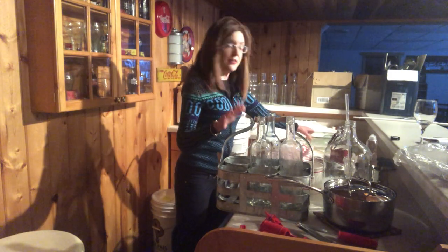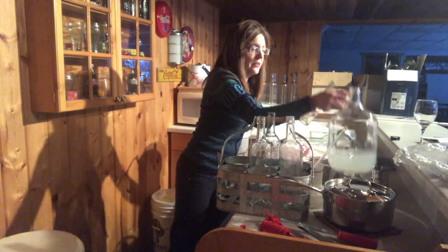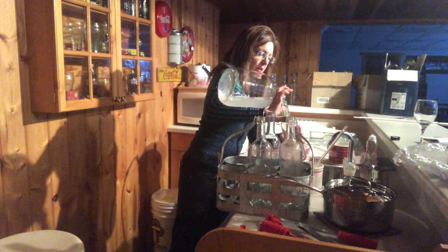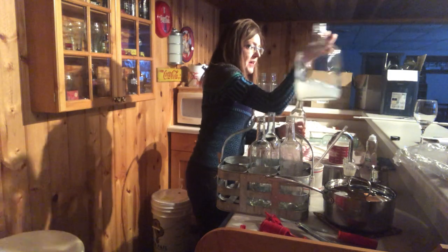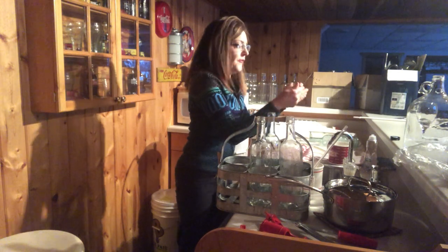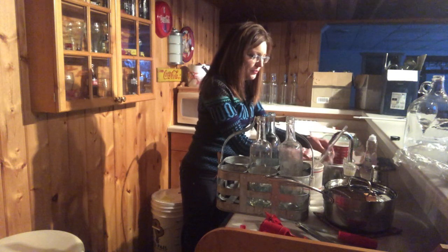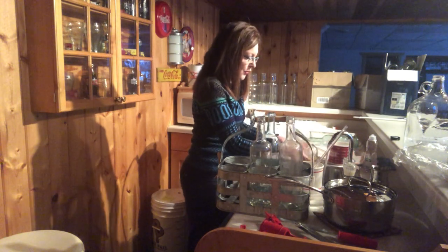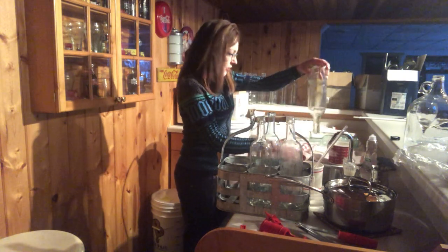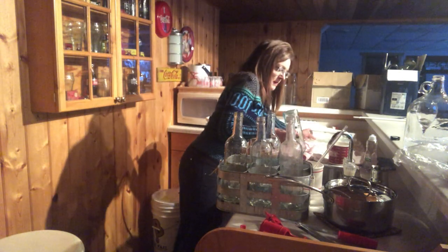I'm going to show you the sterilization process. I mix up my sterilizing solution in a gallon carboy, then put some in the bottle and shake it back and forth. Even though it's called a no-rinse solution, I always rinse them anyway because it leaves quite a bit of foam and I'd rather get that out. There are my sterilized bottles — I fill up my rack with six bottles and get as much water out as you can.